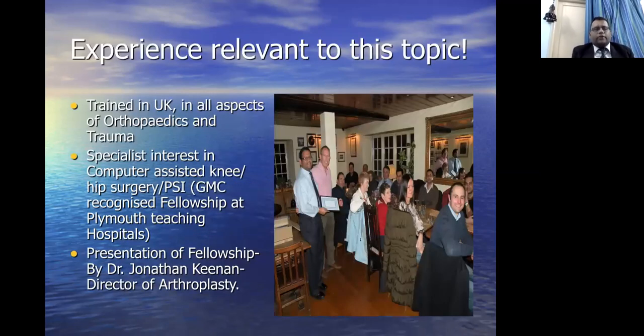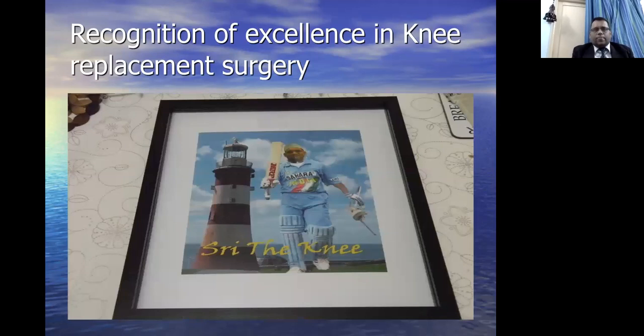Regarding experience related to this topic, I trained in the UK in all aspects of orthopaedics and trauma, with a specialist interest in computer-assisted knee and hip surgery and patient-specific implants. I completed the General Medical Council of UK registration at Prima Teaching Hospitals, with a fellowship under Dr. Jonathan Keenan, Director of Orthopaedics at Prima Teaching Hospitals, in recognition of excellence in knee surgery. I was nicknamed 'Sri the Knee,' and this is a picture of me with a cricket bat — one of my passions — and a revision knee implant, another passion, with a beautiful Prima harbour in the background.